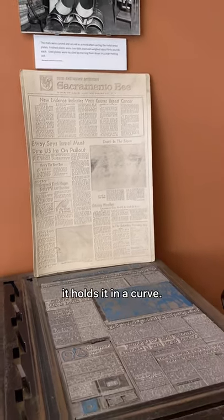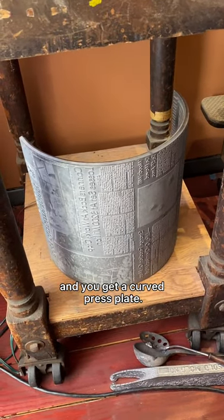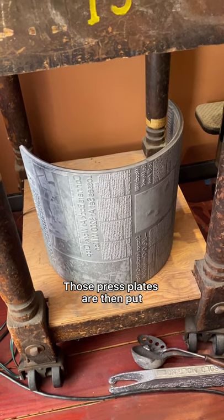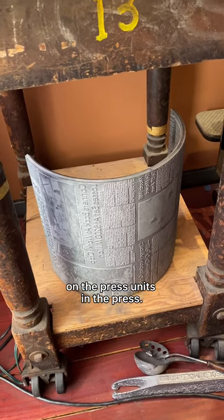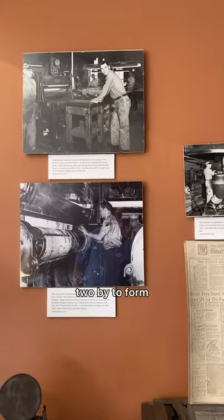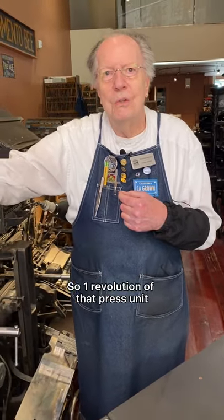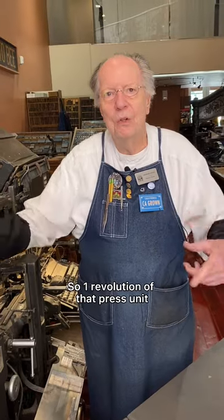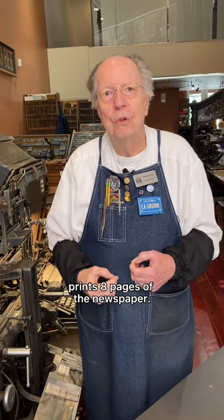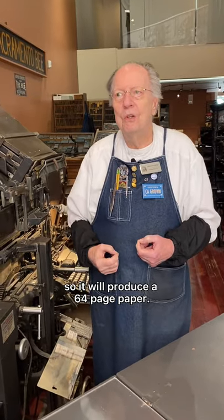Instead of holding the flong flat, the casting box holds it in a curve. It's flooded with type metal and you get a curved press plate. Those press plates are then put on the press units. Two plates go together to form a complete circle, and the press units are four plates wide. So one revolution of that press unit prints eight pages of the newspaper. On a web press you typically have eight units, so it will produce a 64-page paper.